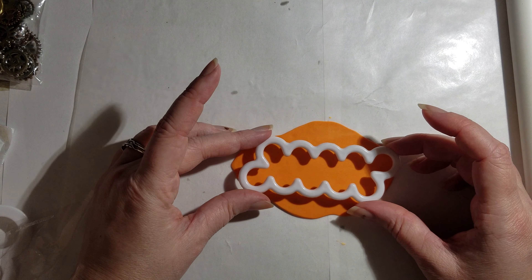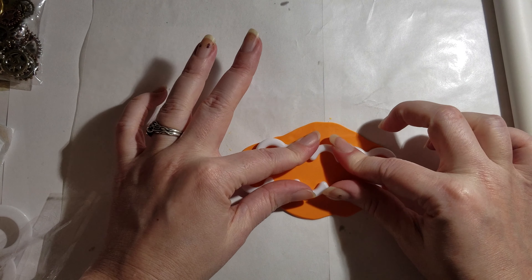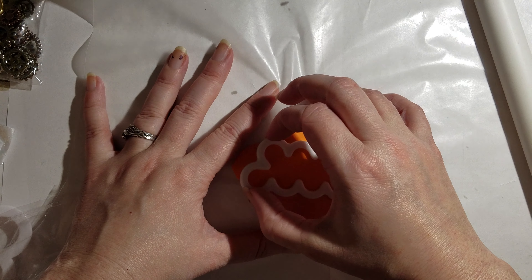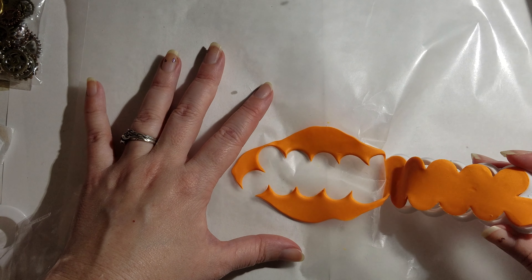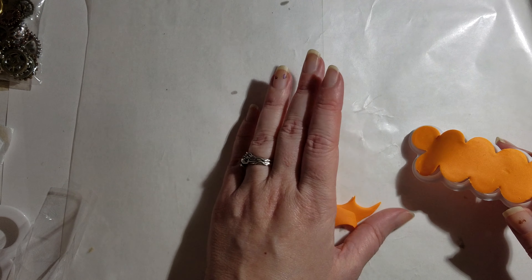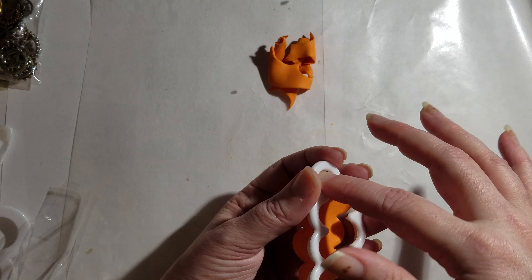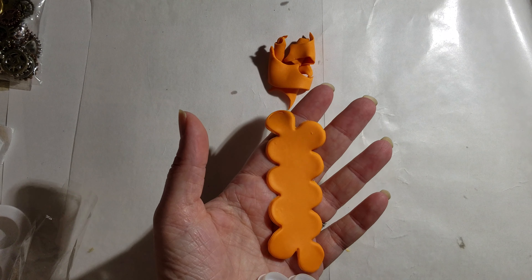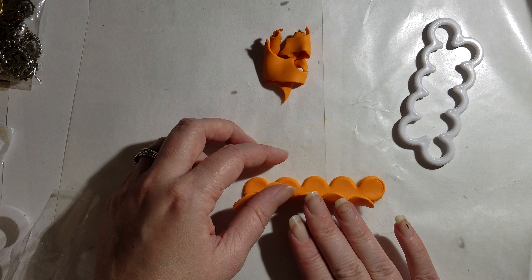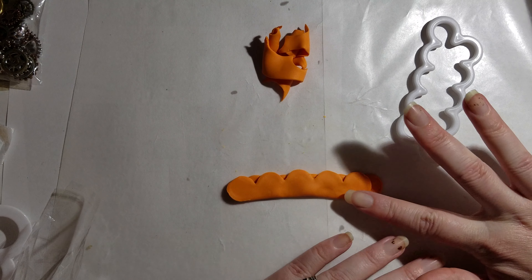I've rolled it out and you can see the little cutter thing does fit on it. I got it as thin as I could because you want it to be thin for the next part. Squish it all the way through and then peel it up. Usually the other part comes up first — crafting is such an adventure! You want to be careful not to stretch it because you do want it to be the shape you cut out.